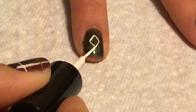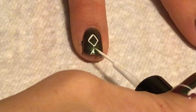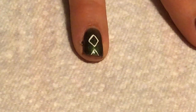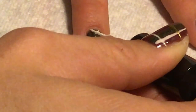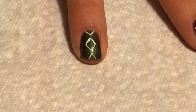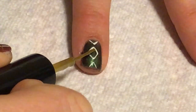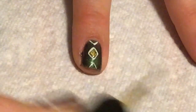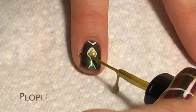For my accent nail, I'm just going to use a striping brush and draw a diamond in the center of my nail. And then draw the start of a diamond on the top and the bottom as well. And then I'm just going to finish it off by filling in that center diamond with some gold polish.